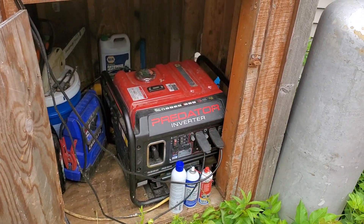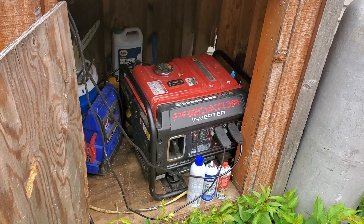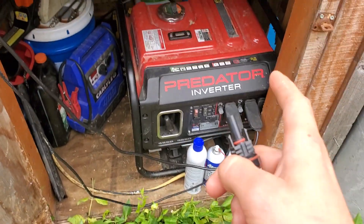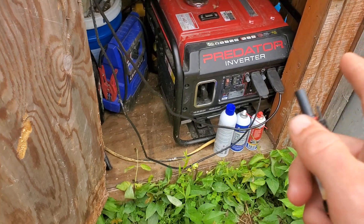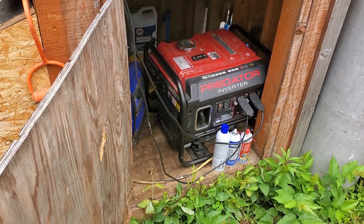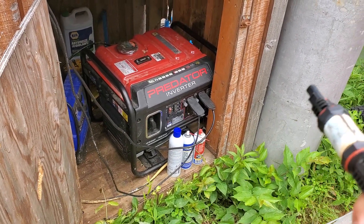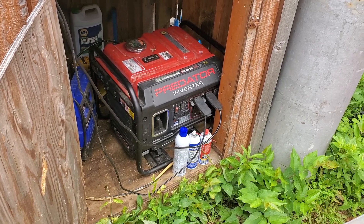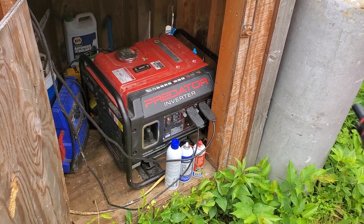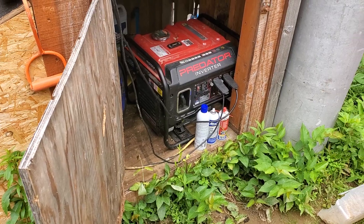I'm actually really liking that generator, all things considered. The only issue I've had is basically what I have this cable running to, which is supposed to go to the charge inverter. Because this generator is a GFI, they don't like that — it's grounded and the inverter is grounded, and you can't have it grounded in multiple spots or else the GFI will trip. I've gone through three GFIs that completely fried, because they basically tripped once and then got freaked out and would not come back alive.